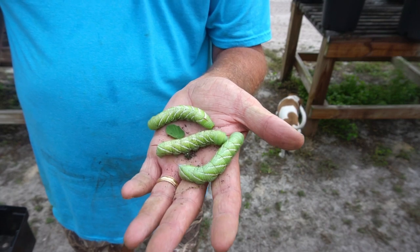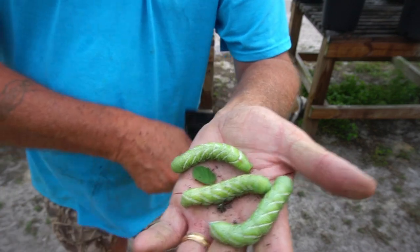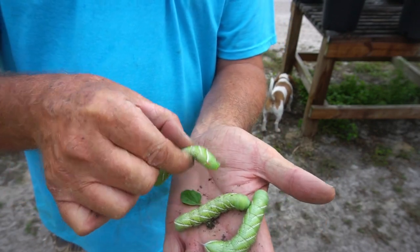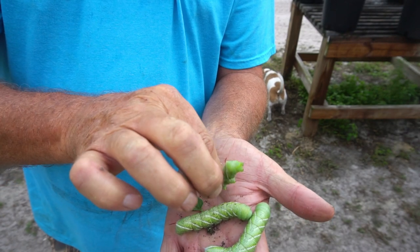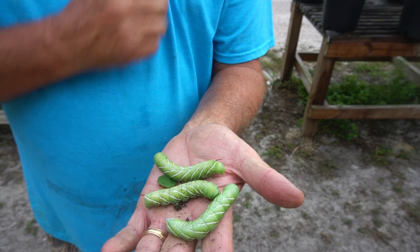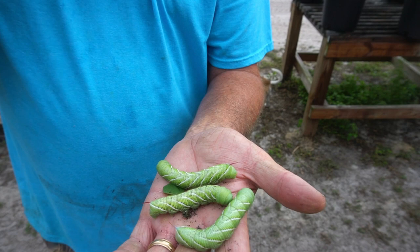This right here is a horned tomato worm. They call them a horned tomato worm because if you look real close right here on the end — see the little horn? It looks like a thorn sticking up. That's why they call it a horned tomato worm, and these things will absolutely devastate your tomato bushes.